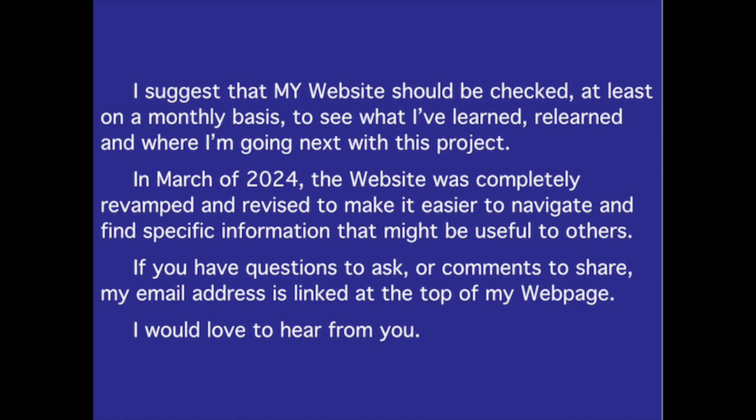I suggest my website be checked at least monthly to see what I have learned, relearned, and where I am going next with this project. In March of 2024, the website was completely revamped and revised to make it easier to navigate and find specific information. If you have questions or comments, my email address is linked at the top of my webpage — I would love to hear from you! Thank you!